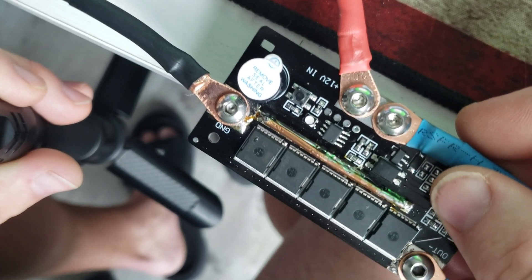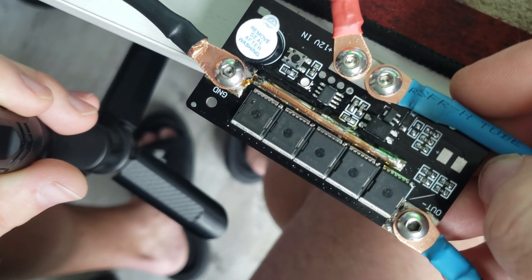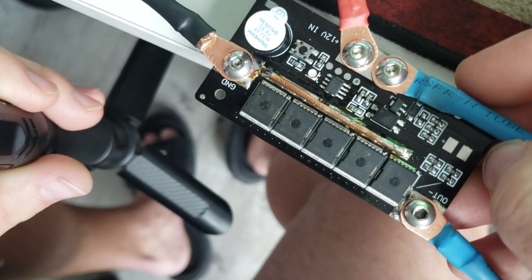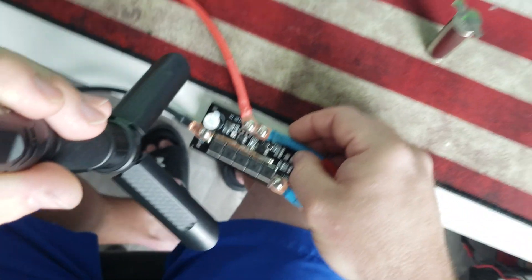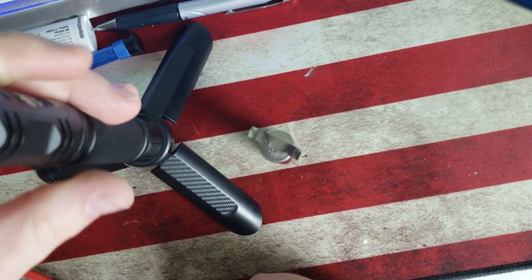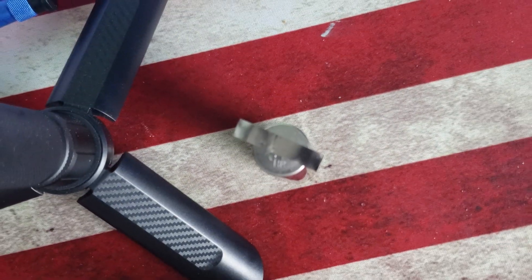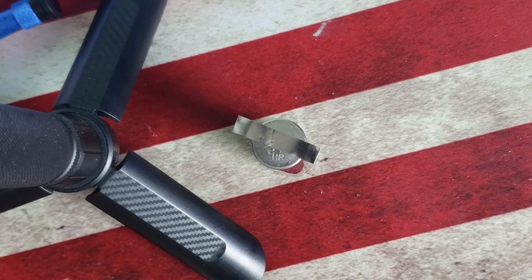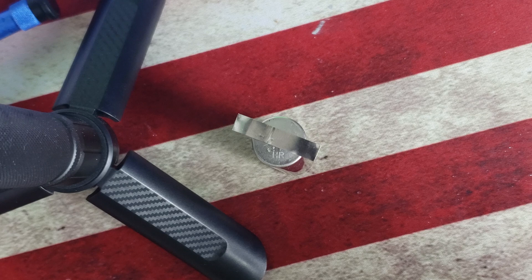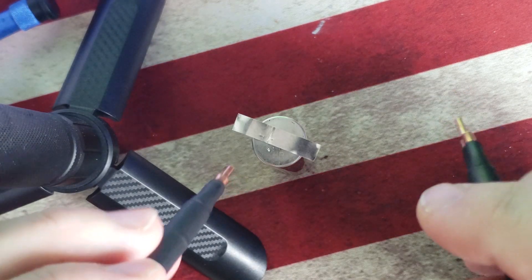I've already tried this and, surprisingly, it works — it works really well. The only caveat is that the nickel strip I'm using is 0.1mm. With 0.1 nickel strip it welds fine, but anything thicker than that — I've tried 0.15 — it just doesn't seem to work. You can hear it beeping; that's the lowest setting.